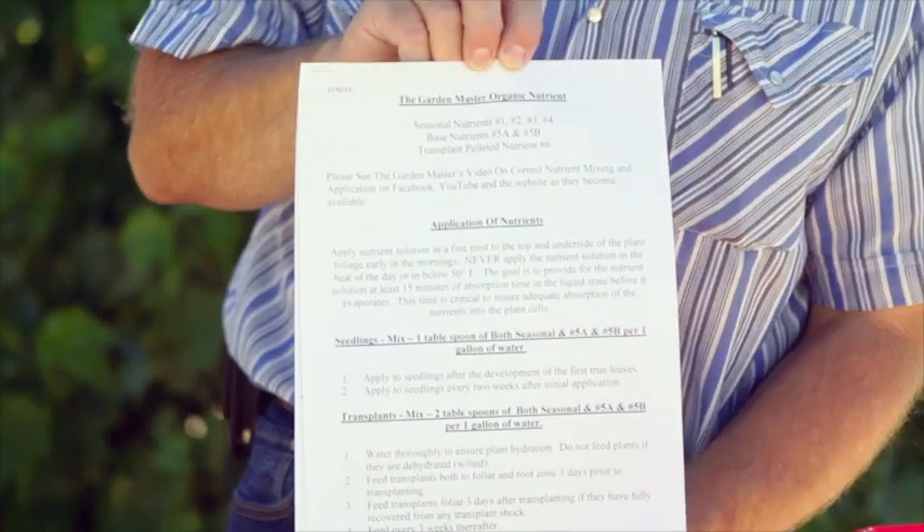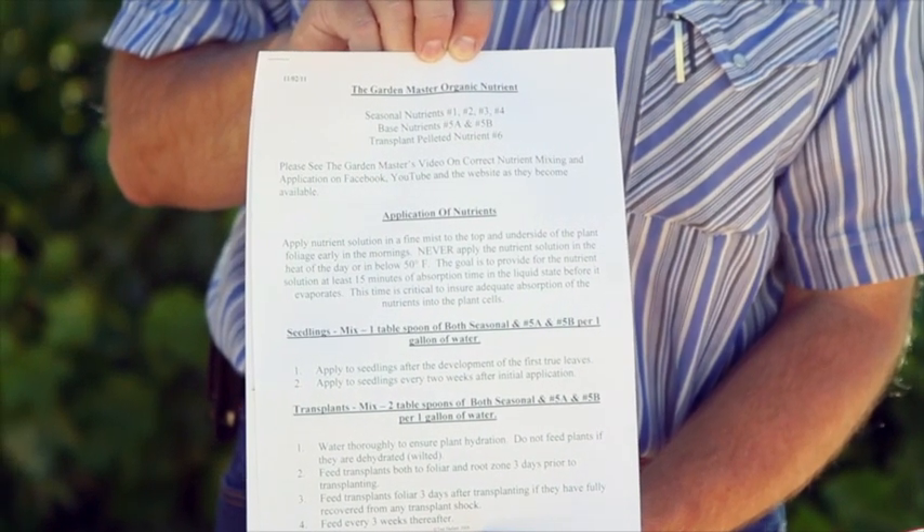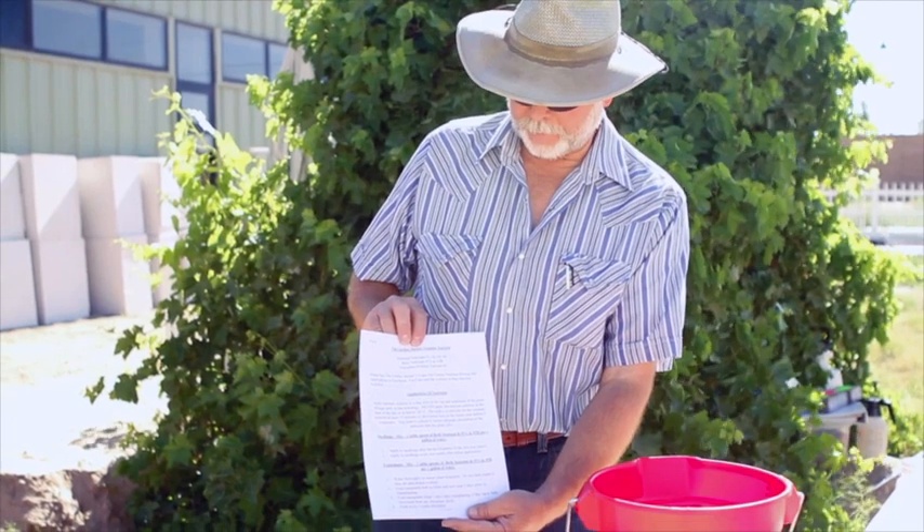We'll move on now to the mixing of your nutrient. Be sure to check on a monthly basis the PDF file that says the Garden Master Organic Nutrient Application. It's a good idea to print it off — it's four pages and gives you detailed instructions from beginning to end on application depending on what you're applying it to and the age of the plant. Put together a little binder so you have it handy for reference on measuring the nutrient.